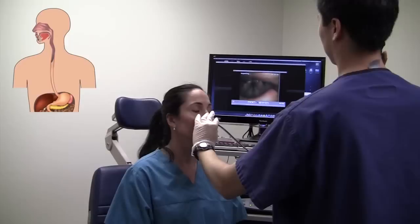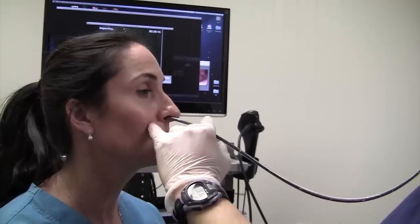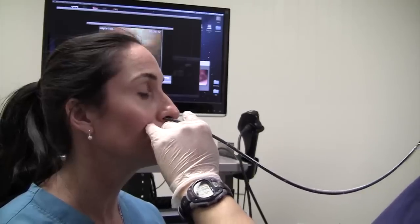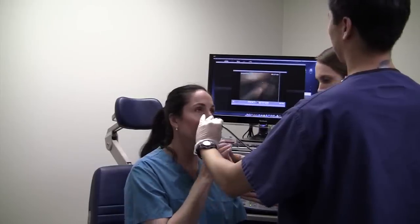Here we can see the voice box. At this point, the patient is instructed to swallow water a few times and the scope is then passed into the esophagus.